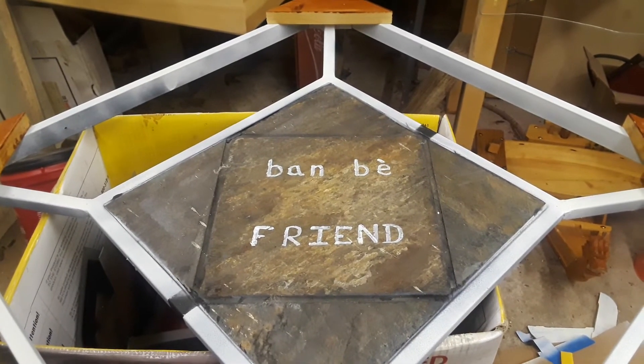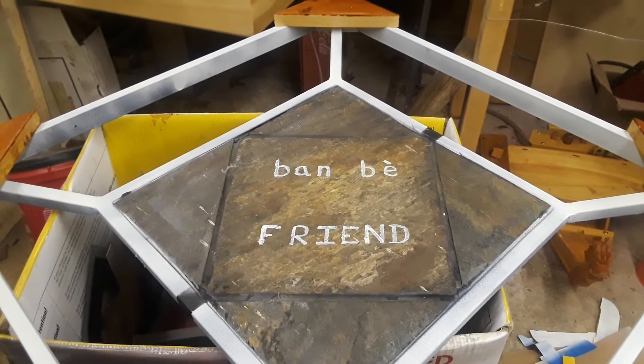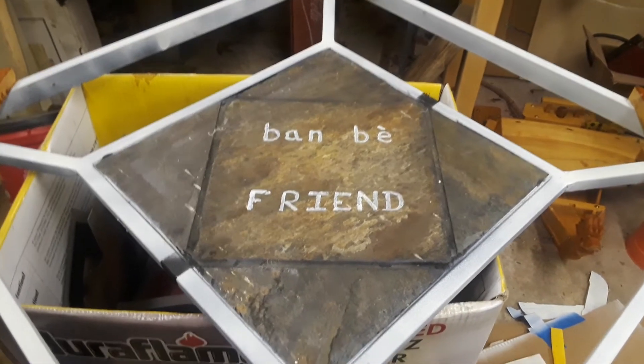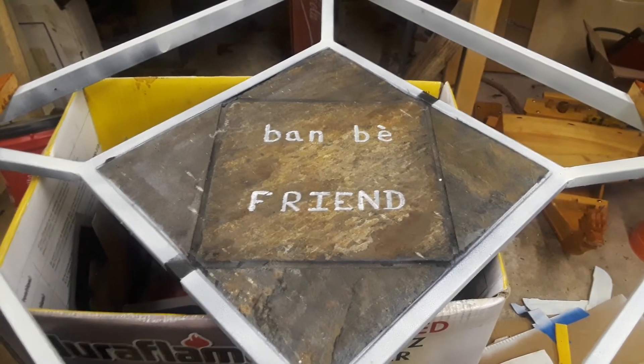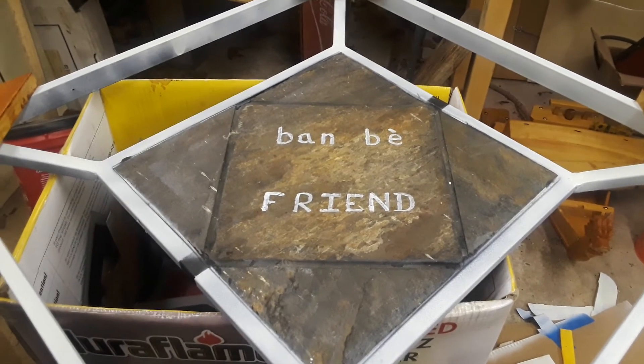I was trying to explain my vision to the people I'm doing the work for but they couldn't see it, so I just went and made it. It's going to be hanging up on an outside deck that's going to be a bar. There's a long brick wall and this is just to break that wall up.